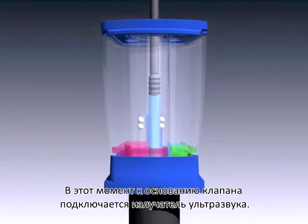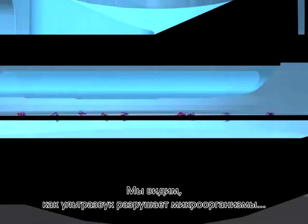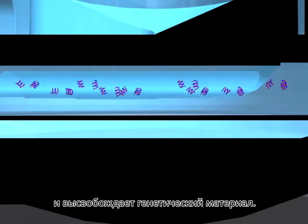At this point, a sonic horn is engaged against the base of the valve body. Here we see the sonication, which breaks apart the organisms and releases the genetic material.